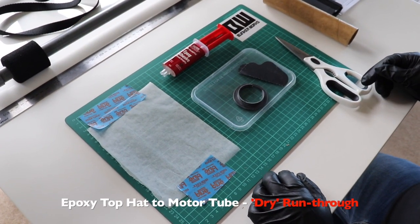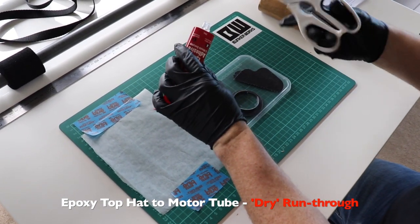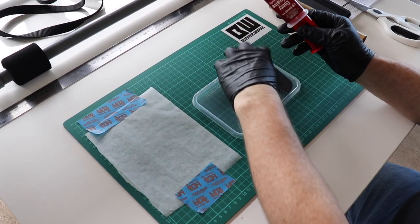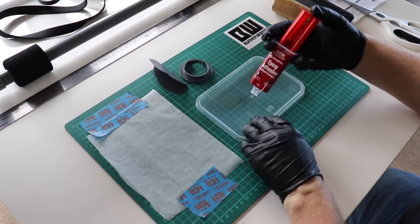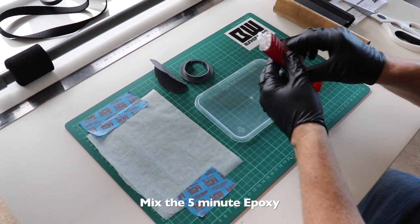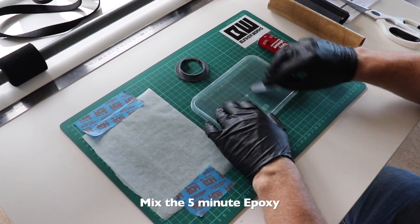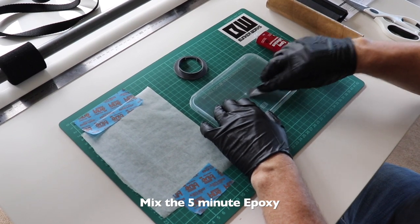It's absolutely essential that you have a dry run through of what you're about to do. This will help you identify anything that might be missing. It might be a small, very small procedure that you're about to carry out, but if you've forgotten one item that could have made it go a lot smoother, now's the time in your dry run to find out. Set yourself up for success and have as many dry runs as you need.